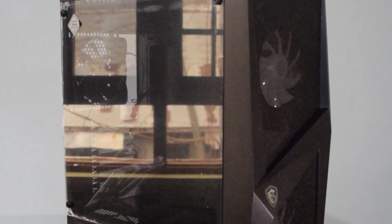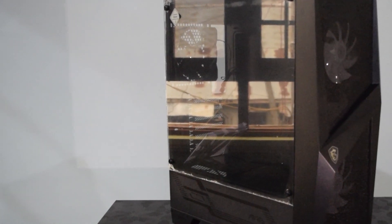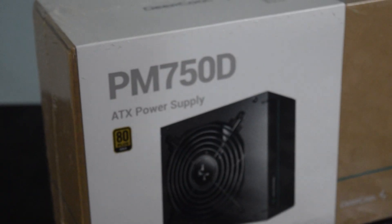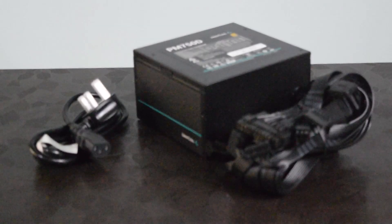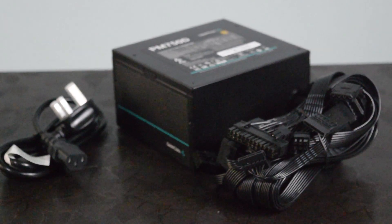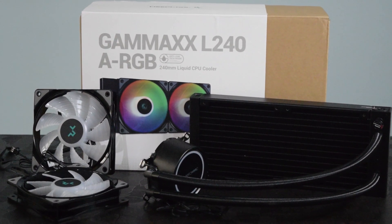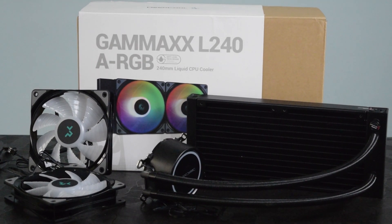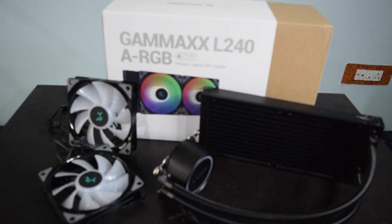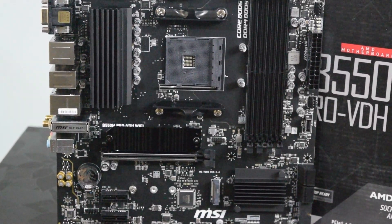The MSI Forge R100 is a stylish and functional ATX mid-tower case, providing plenty of room for our components and a sleek appearance. Our power supply is the Deepcool PM 750W 80 Plus Gold-rated power supply, providing plenty of power to keep our components running smoothly. Finally, we have the Deepcool Gamax L240 AIO liquid cooler, which will keep your processor running cool and quiet under heavy workloads. Now that we've gone over the components, let's get started on the build.